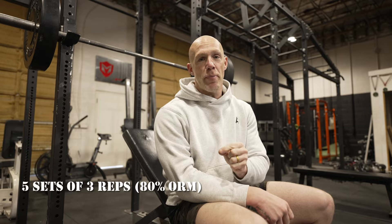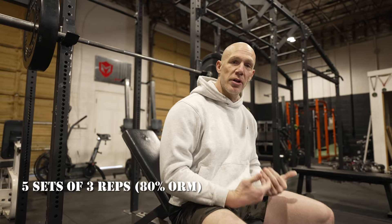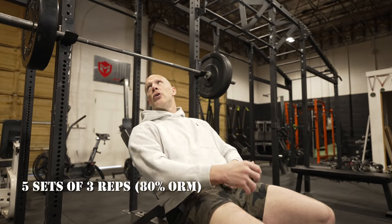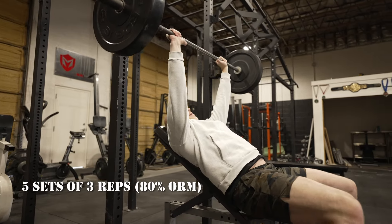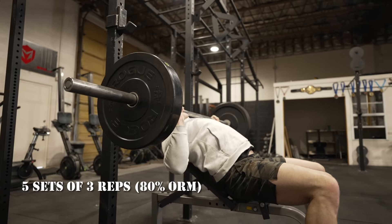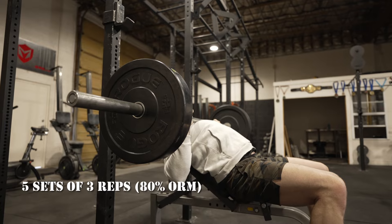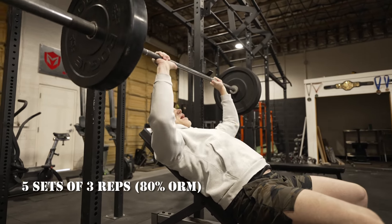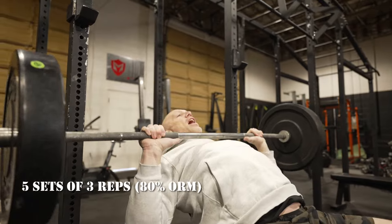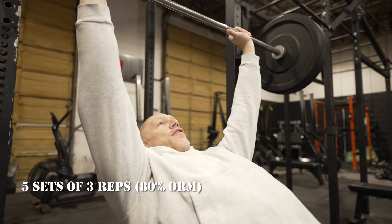For the incline press, you're going to get an incline bench, lay back, unrack your barbell, lower it to your chest, touch your chest, and then press all the way up. We are doing five sets of three.